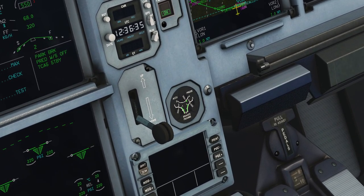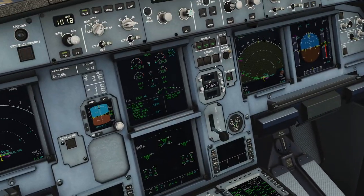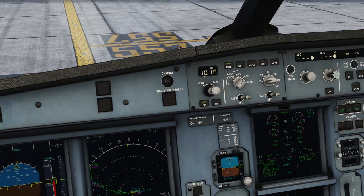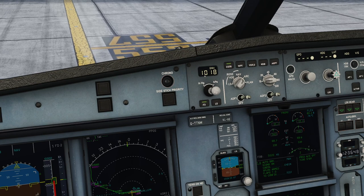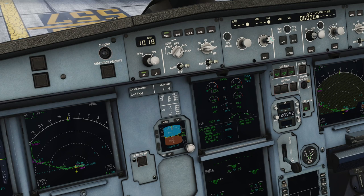Right now you can see we've got some brake pressure here. That's because our park brake is set. So now that we are about to release our park brake and start rolling a little bit forward — like so — we call brake check and we apply just some very gentle braking.